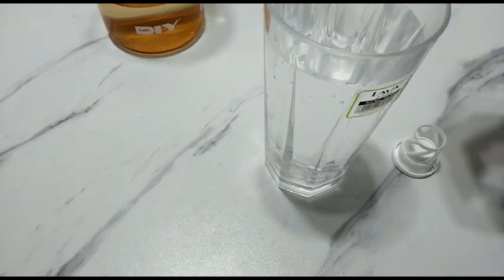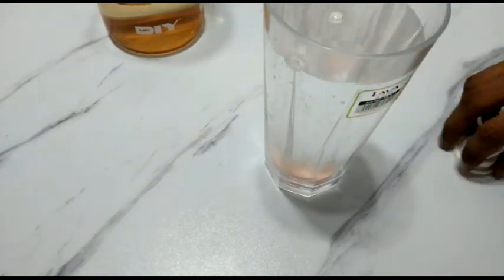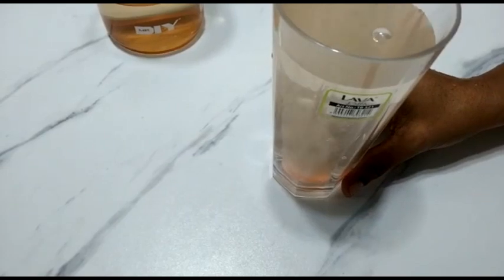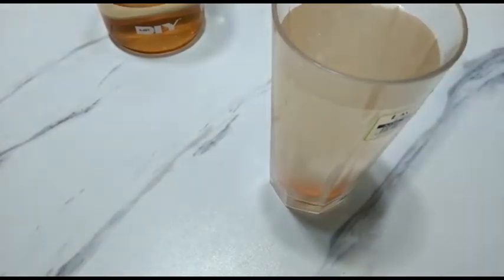We are going to start with vitamin C. Vitamin C is going to help our immune system and help our health. This is our formula.